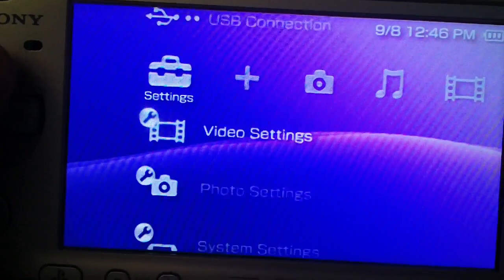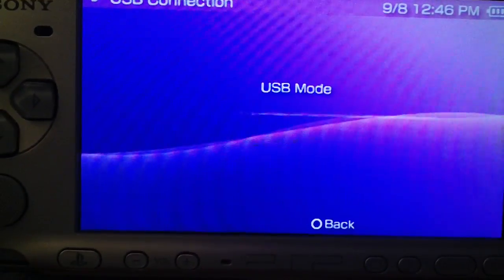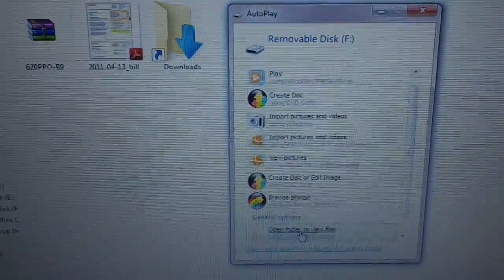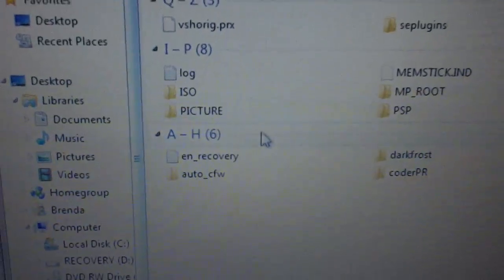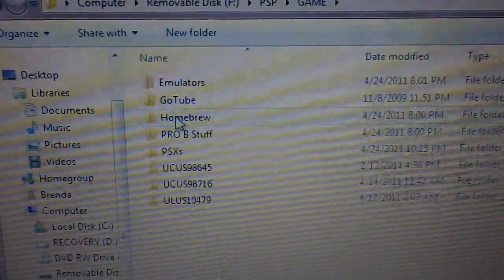Then you can go ahead and connect your PSP to your computer. What you want to do is go into the PSP folder and then into the game folder. All right, there's my game folder.